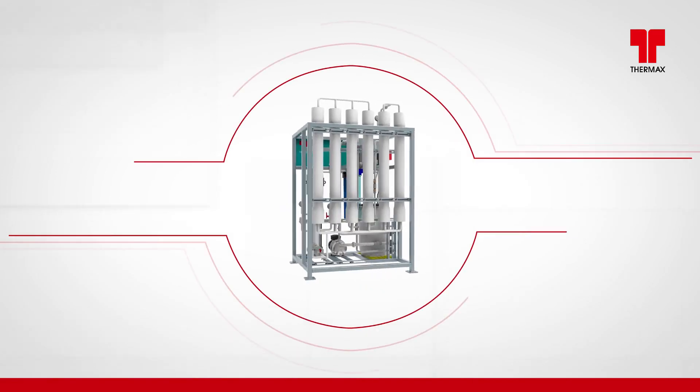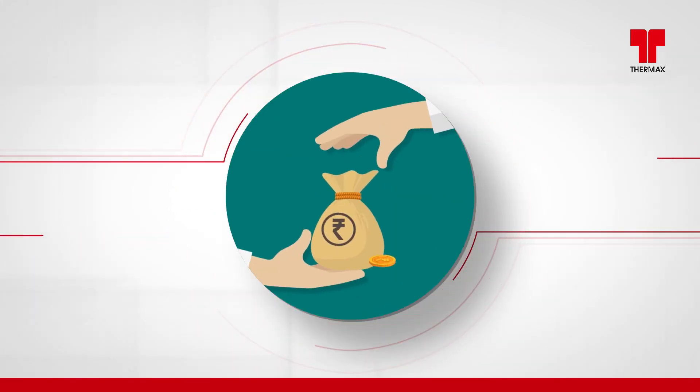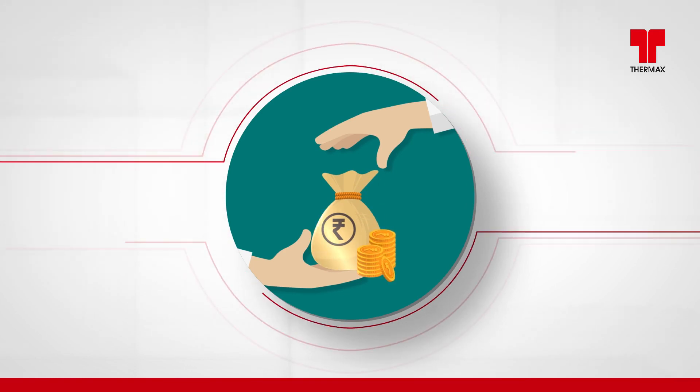All major components in E-Series RO are Thermax branded, thus making it an absolutely reliable product, offering value for money.